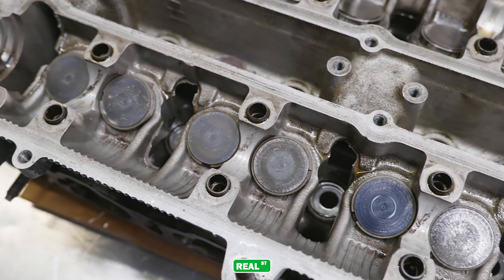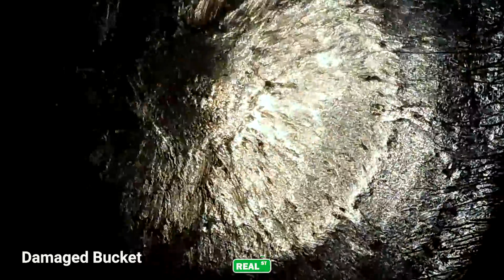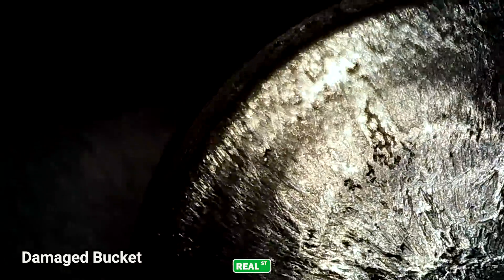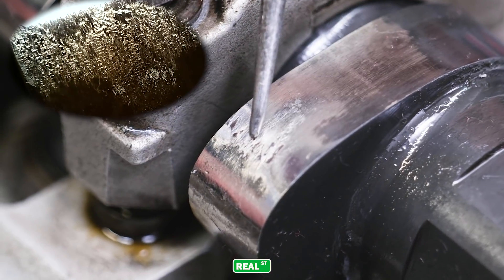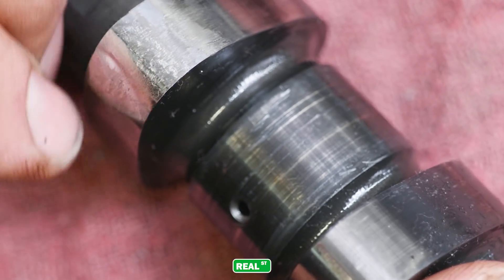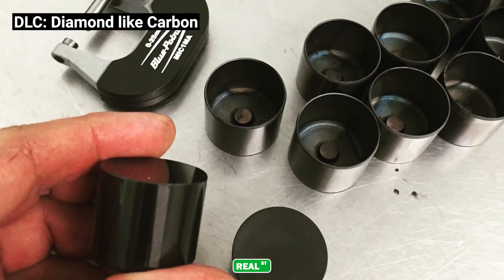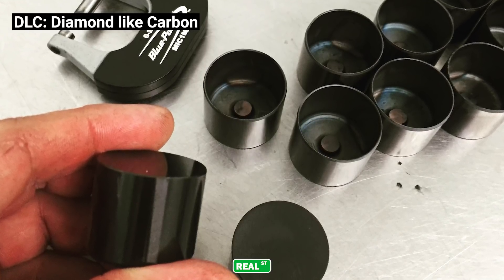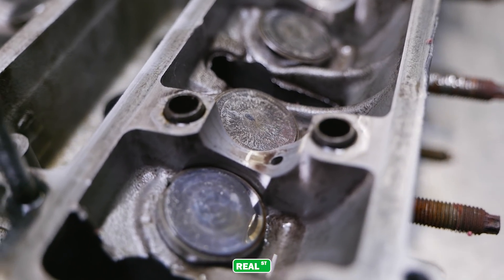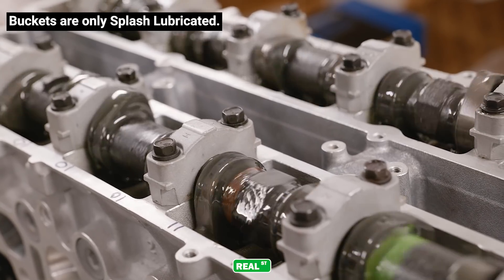One other thing I noticed taking the engine apart was some damaged buckets in the valve train. This engine had a steel camshaft and steel buckets, and when you have steel on steel you have a high likelihood of creating a situation where both the buckets and the camshaft get damaged and then just beat each other to death. Right there on the lobe you get a sharp edge that will start cutting that bucket until you reach failure. In my opinion, if you're going to use a steel camshaft I recommend using a DLC-coated bucket — I've done it that way since 2012 or 2013 and those engines still have very good-looking buckets compared to this engine, which wasn't run very long but has all that torn up.